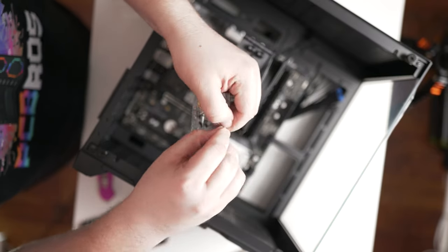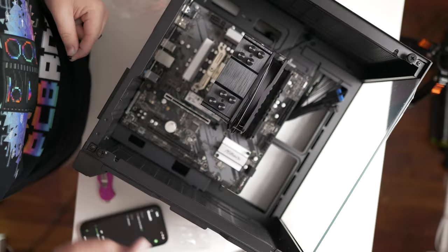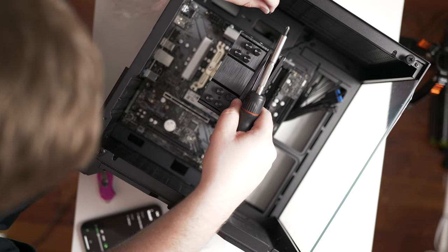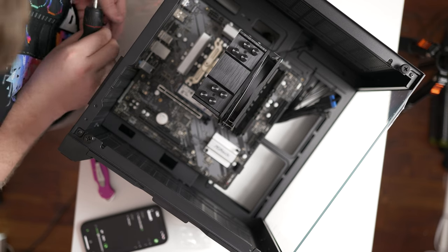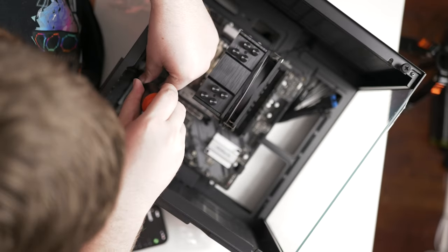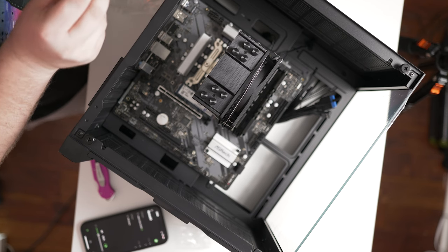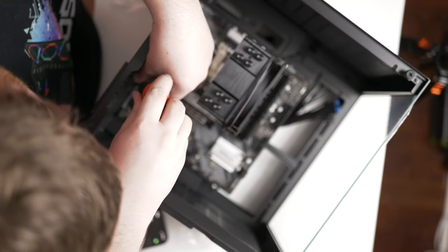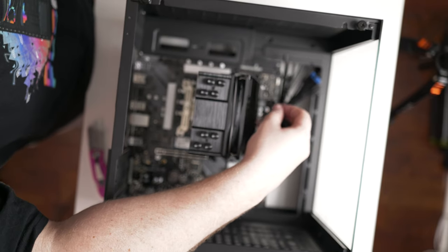Inside your case, there's a tiny bag of screws. Find the fine-tip screws — those are for the motherboard. Use a magnetic screwdriver to make this easier. With this particular case, there is one screw hole without a standoff, but that's fine — nothing is touching it. Don't force the motherboard screws; they go in easily. If you have to force it, something isn't lined up correctly.